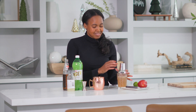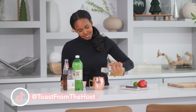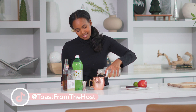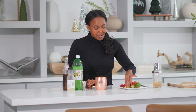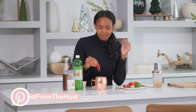Grab your Moscow Mule mug with ice and we're going to pour over. Then we're going to top with ginger beer, then garnish with our lime wedge and an apple slice.